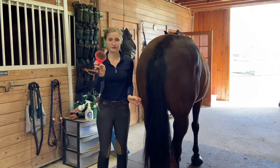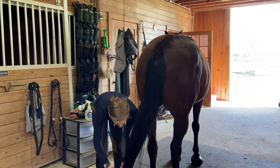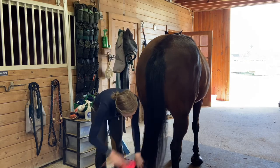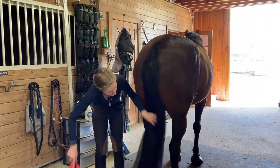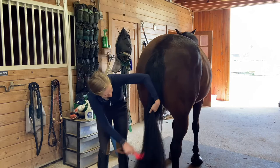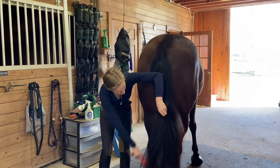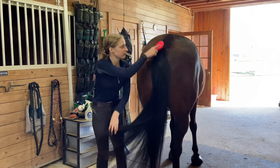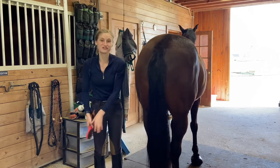Get your tail brush, and then starting at the bottom of the tail, run your brush through it, working your way up. If you encounter more snarls, spray more detangler, because you don't want to rip out the tail — you want it to be nice and full. Then brush the top of the tail as well.